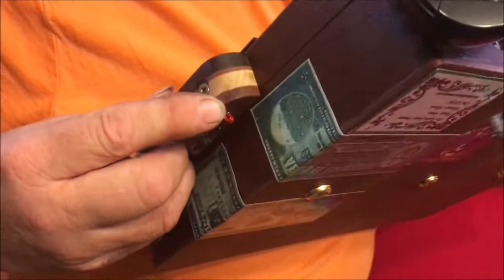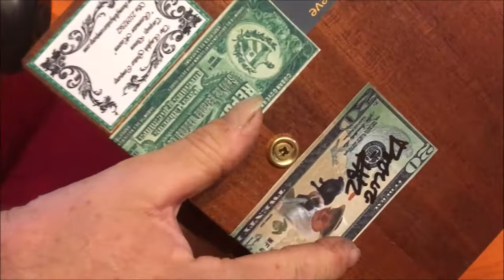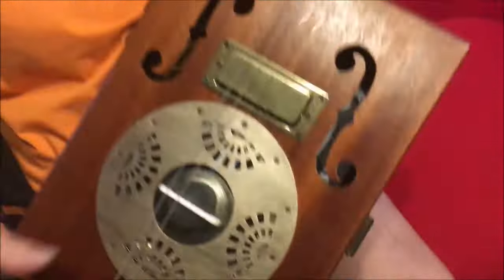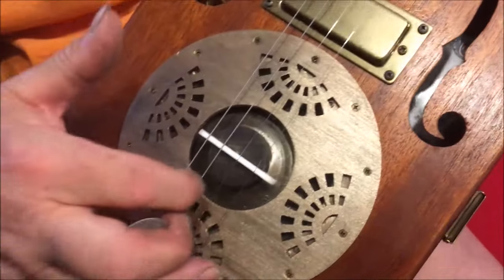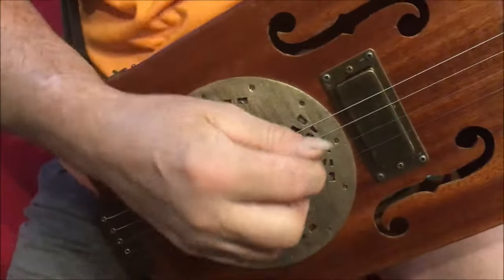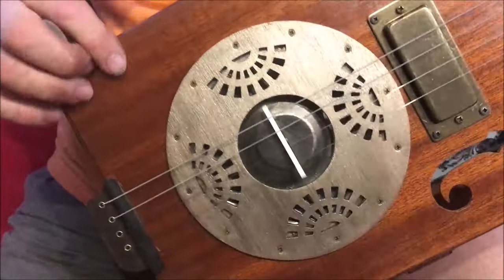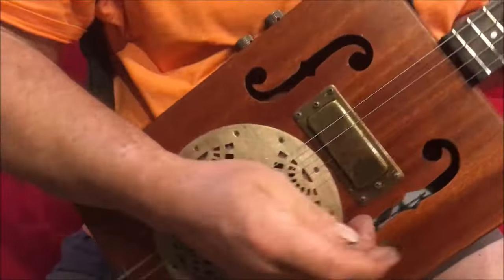We've got one output this time for the humbucker, and the tailpiece is a lamination of ebony, maple, and mahogany. On the back we have my usual stickers and the mahogany back. It's got a mini humbucker in it and a copper resonator — I know it looks like it's brass, but it's copper and it's a copperized wooden cover.